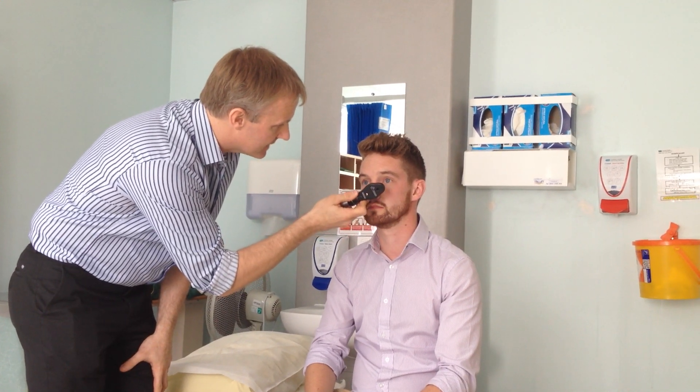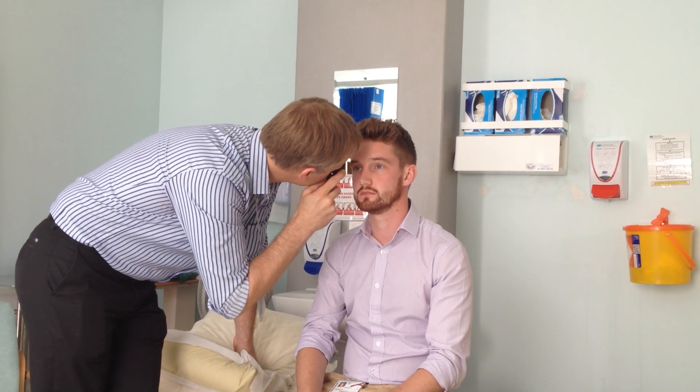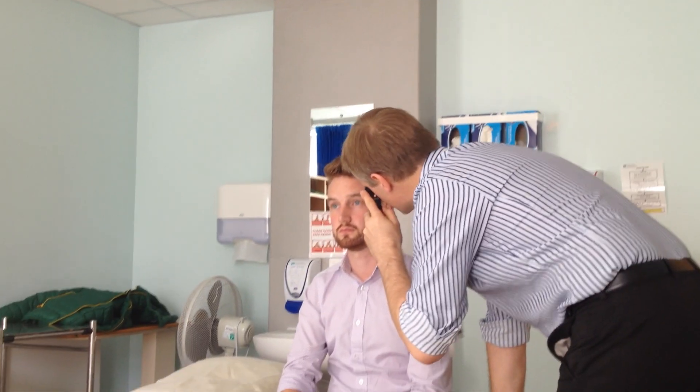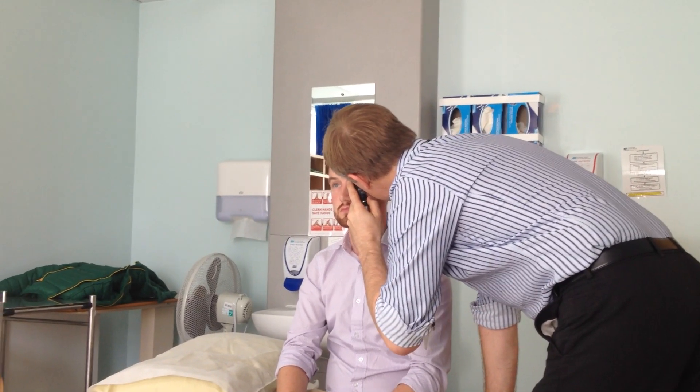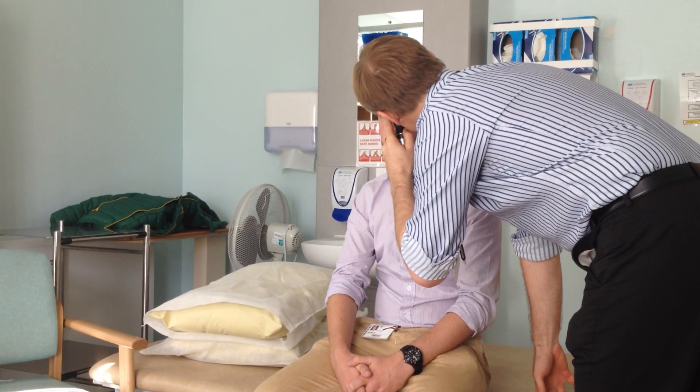Next we do the ophthalmoscope. Lights off. Look straight ahead. I'm doing the direct light reflex, and then indirect and indirect, looking at the other eye. Look straight ahead — I'm aiming for the opposite mastoid process. I find a vein at the back of the retina and follow it through to the middle to the optic disc. The optic disc looks nice and healthy and you can see veins pulsating at the back. It's always handy if you can learn to use the ophthalmoscope in either hand, because then you don't obstruct your patient's line of sight. Aim for the opposite mastoid process, find a vein or artery, follow it round to the middle — there's the optic disc, nice and bright, with veins pulsing in the middle.